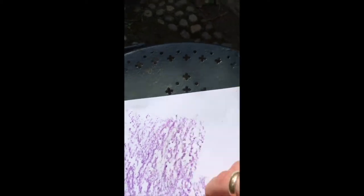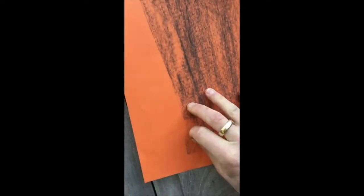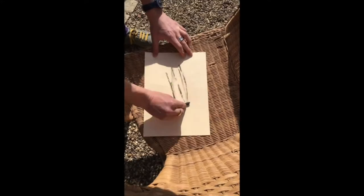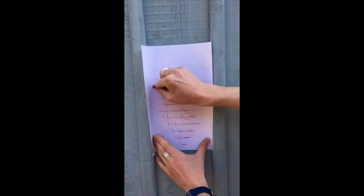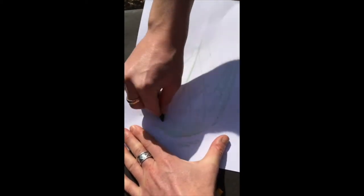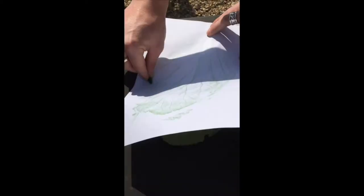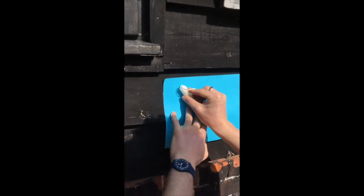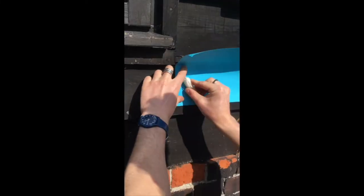With some paper and some pastels I went into my garden and found some surfaces to use for my rubbings. Using the edge of the pastel, I scraped across the paper on top of the surface and let the pattern shine through. I tried to find a variety of different surfaces which would give me different interesting patterns, and also varied the types of paper and pastels I was using. Here I'm using a candle to get an effect.